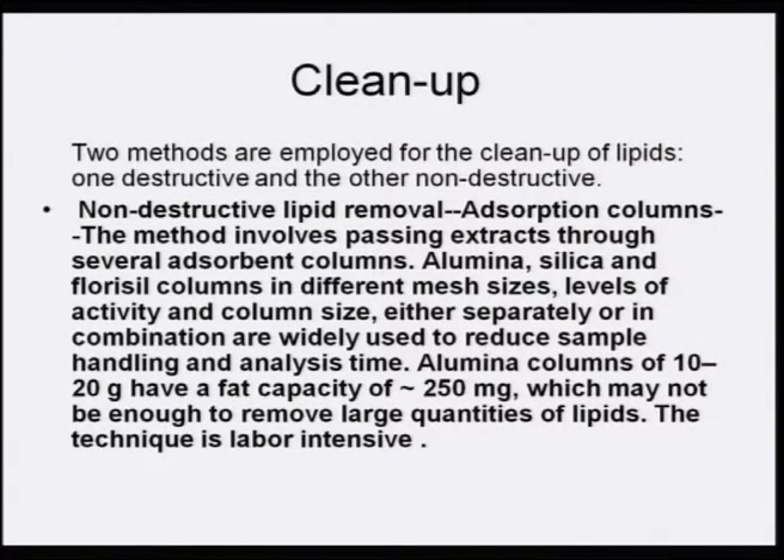The technique is labor intensive — it has to be done again and again on different types of columns, such as the alumina column, then the silica column, and then the florisil column. So it is a labor-intensive process.